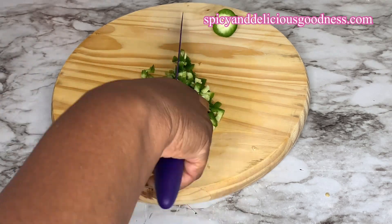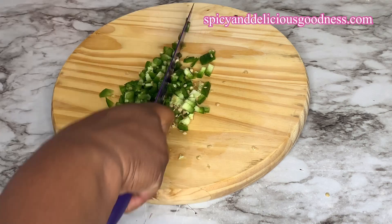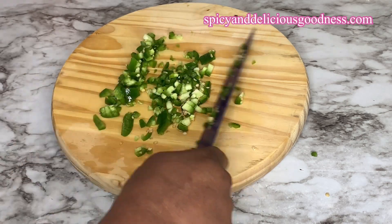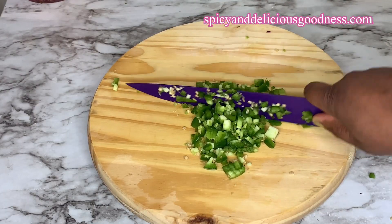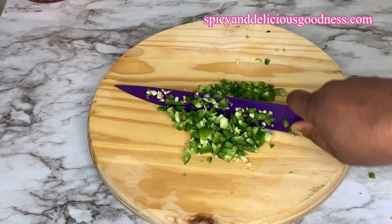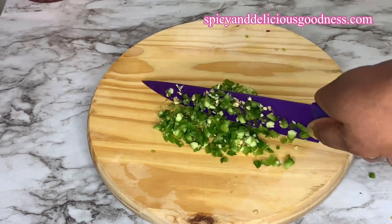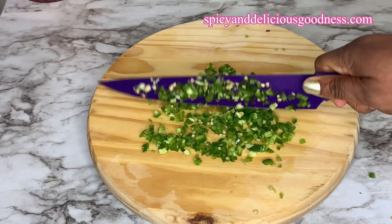Jalapeños are spicy peppers but on the milder side — they are not too hot. If you don't want it to be spicy, you can use green bell peppers, or if you are using jalapeño, just remove the seeds. Just as I did with the onion, I'm gonna chop it into smaller pieces, then add it to the onions and pickle everything together.